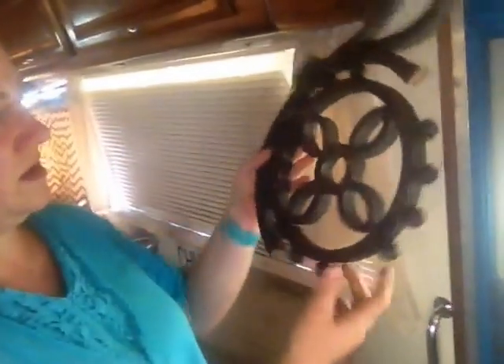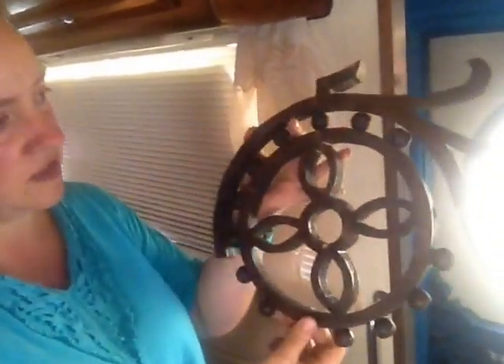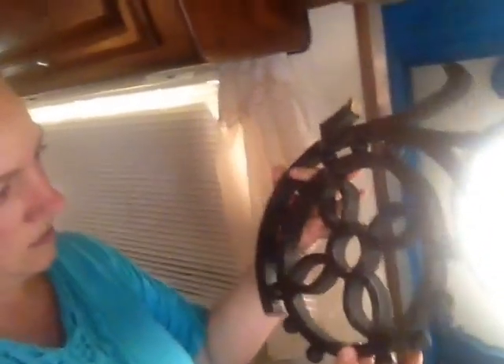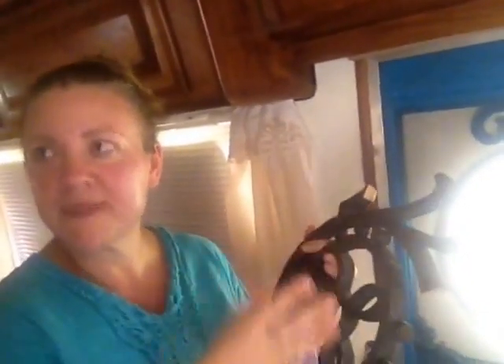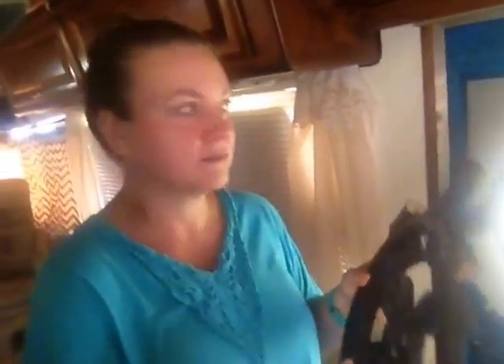Let me show you what the vintage gingerbread started out looking like. This is an example of a leftover piece from the stuff we used. We mainly cut it with a jigsaw and a scroll saw. We also used a circular saw, a drill, a grinder, and sanders — we used a lot of stuff.